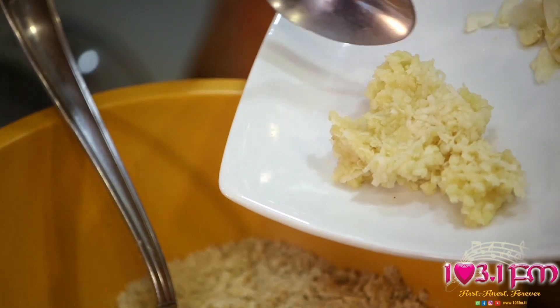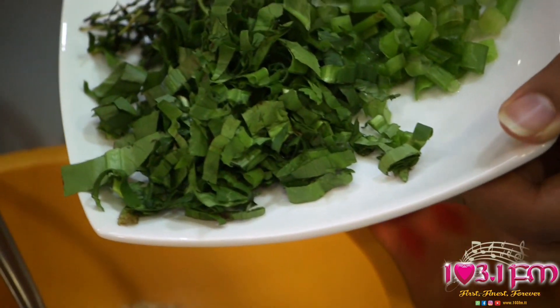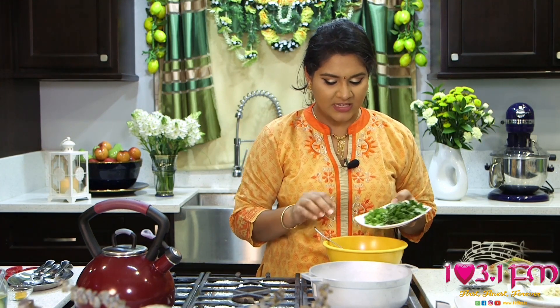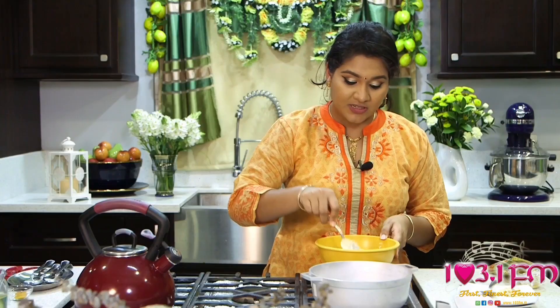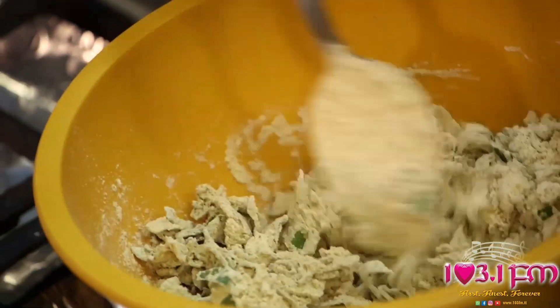Two cloves of garlic grated finely, and a bouquet of aromatic seasonings picked fresh from the garden: shadow benny or culantro, fine thyme and chives. Mix well to incorporate. At this point, if it is your desire to add vegetables, you can add grated carrots or pumpkin to make this dish a healthy option.